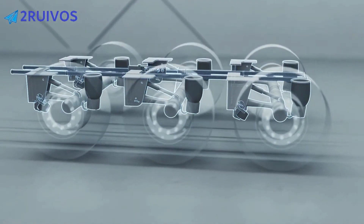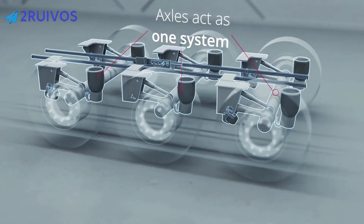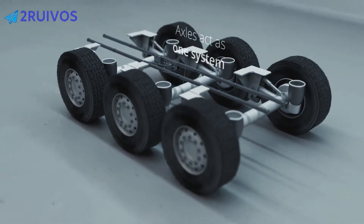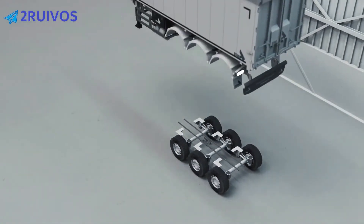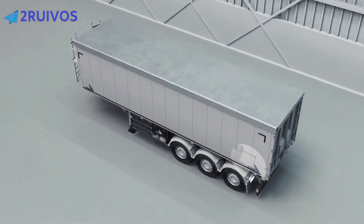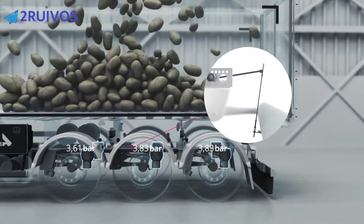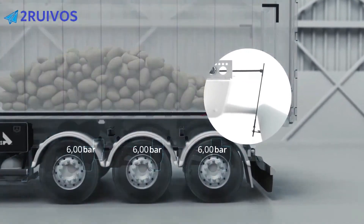Usually, a trailer suspension consists of more than one axle. These axles are all connected, so they carry exactly the same amount of weight. Does it look like your trailer slopes towards the back? Don't worry — the weight is still evenly distributed.